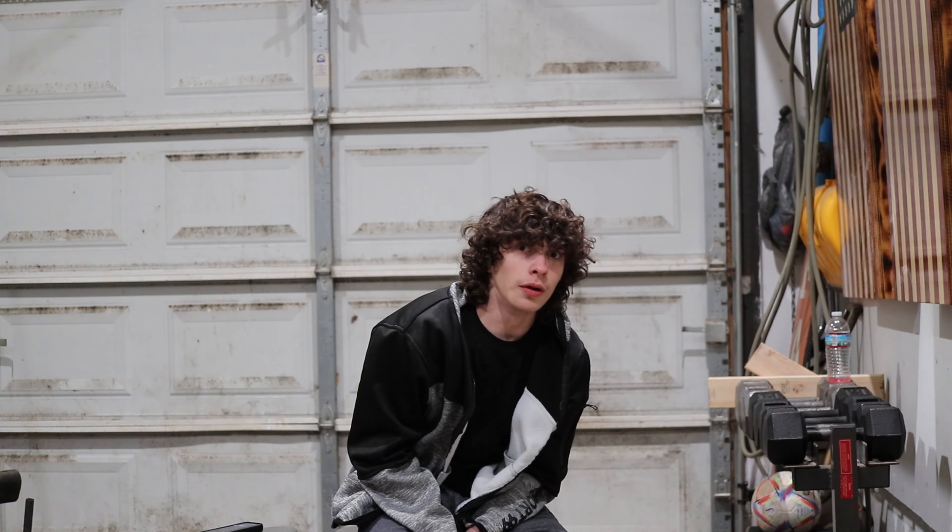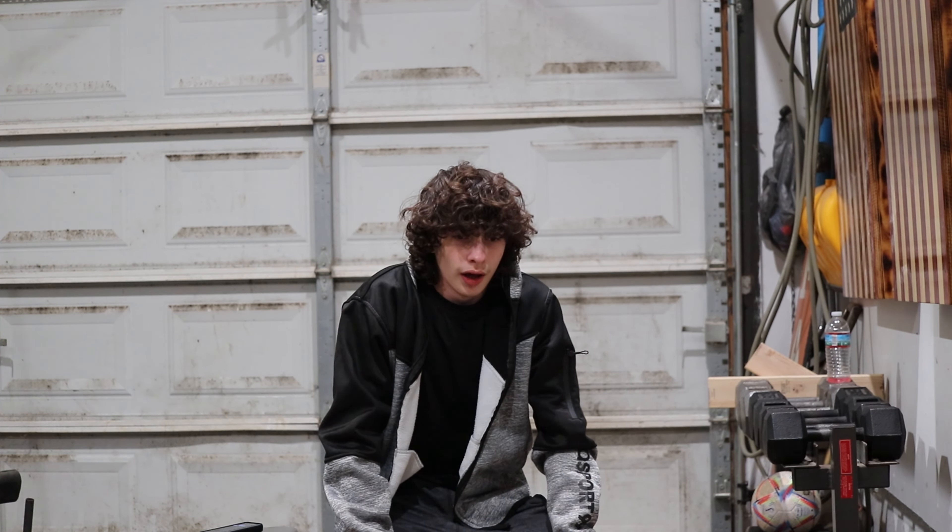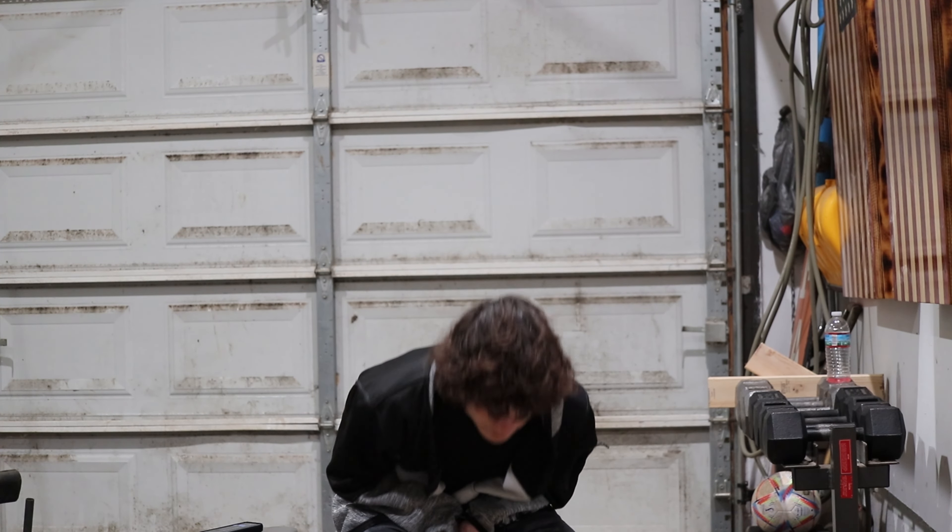Hi guys, welcome back to another video. Today we got arms — home gym workout number nine, I think. Day number nine. We got arms today.